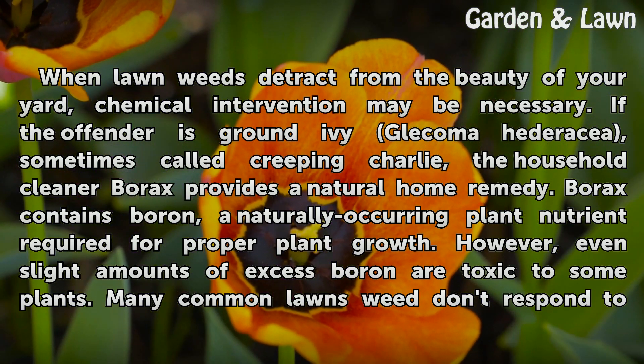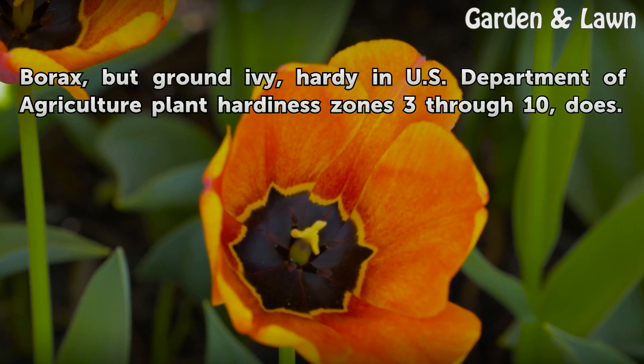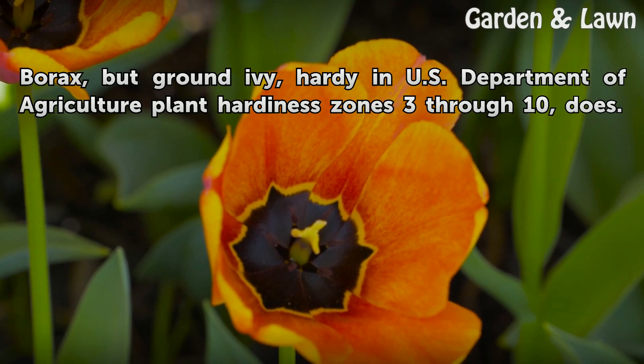Borax contains boron, a naturally occurring plant nutrient required for proper plant growth. However, even slight amounts of excess boron are toxic to some plants. Many common lawn weeds don't respond to borax, but ground ivy, hardy in U.S. Department of Agriculture Plant Hardiness Zones 3 through 10, does.